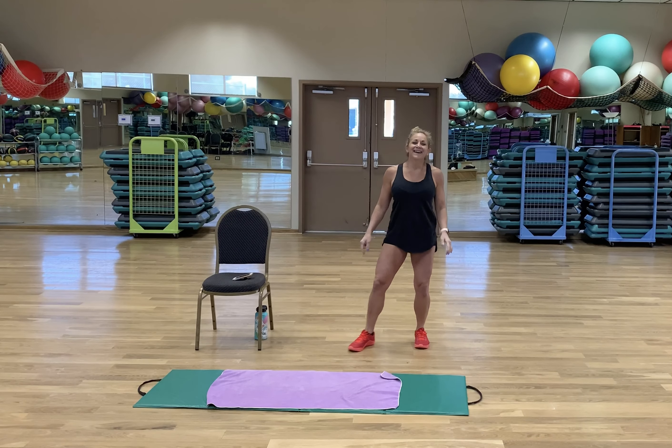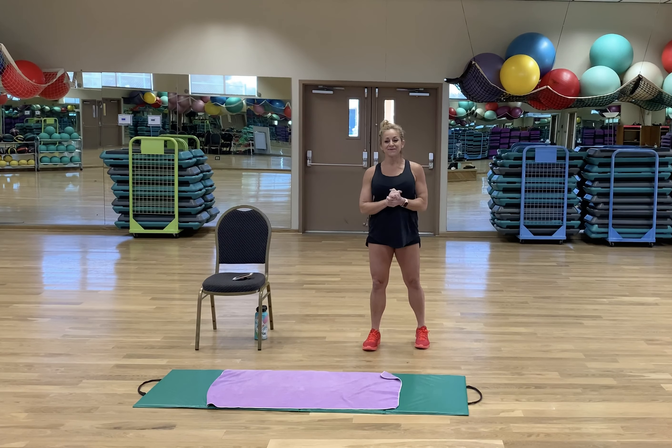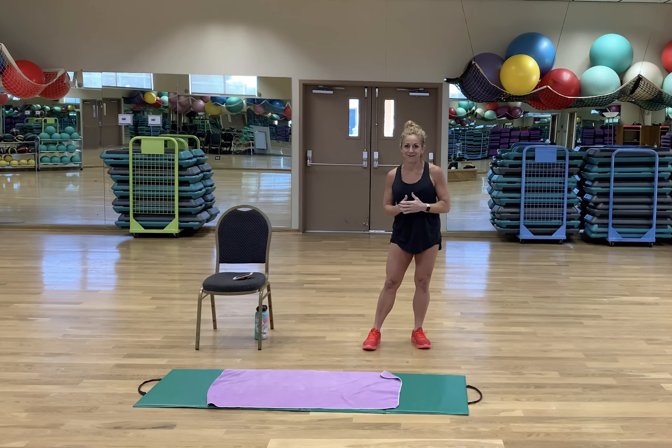Hey guys, it's Lori from The Rocket Club. I just want to start by saying I really miss you all. I really miss this room. I'm so grateful that we have technology and at least we can put together a YouTube video for us to all work out together.